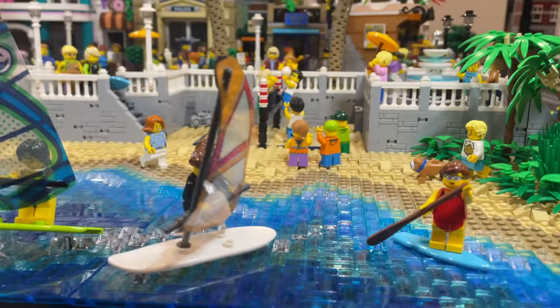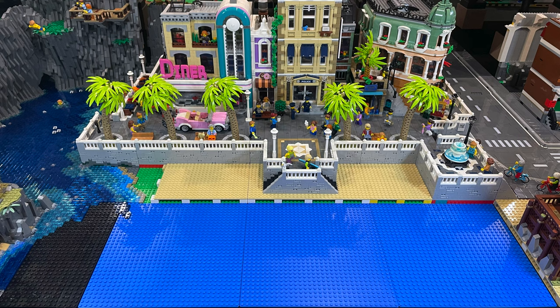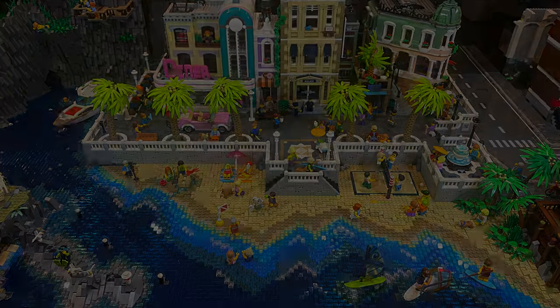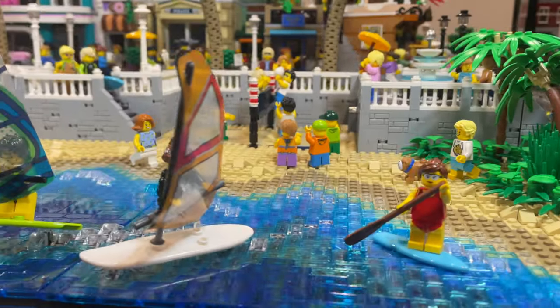As usual, the most rewarding part is looking at the before and after shots. This is what it looked like before today's update and afterwards the new city beach has really come to life. That's it for today. As always, I really hope you've enjoyed this update and I'll see you all again in the next one.